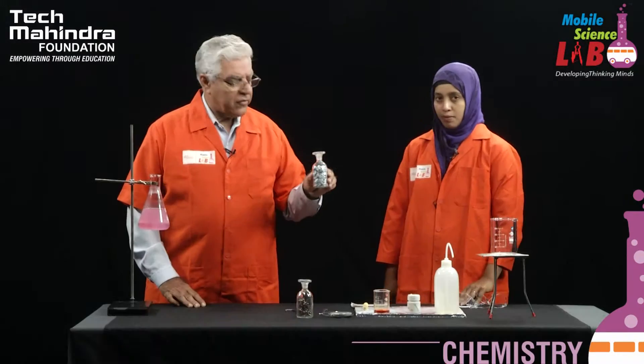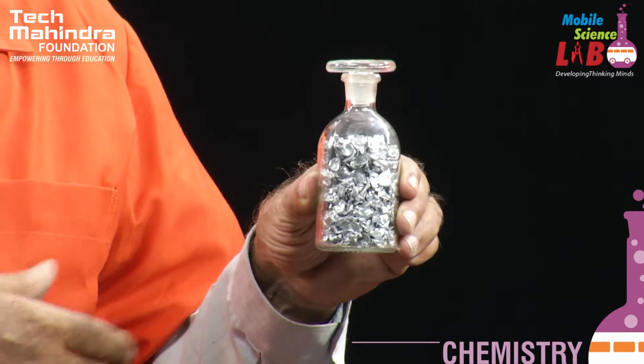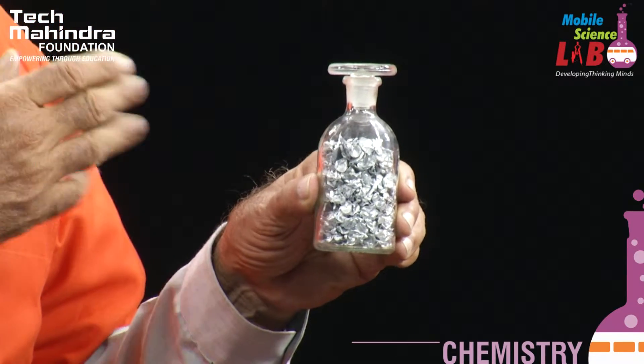In this bottle I have got some zinc granules. These are shiny grey material pieces — you can see zinc has got a shiny greyish-white lustre. Being shiny is one of the characteristic properties of metals.